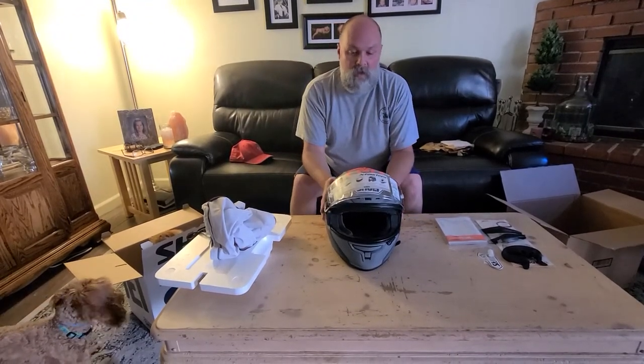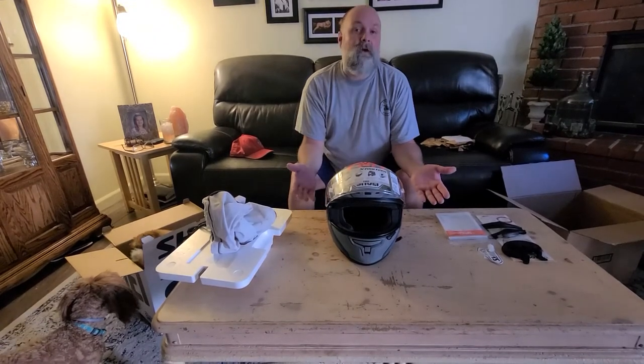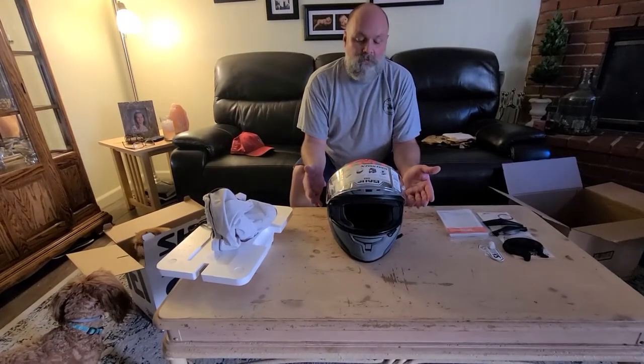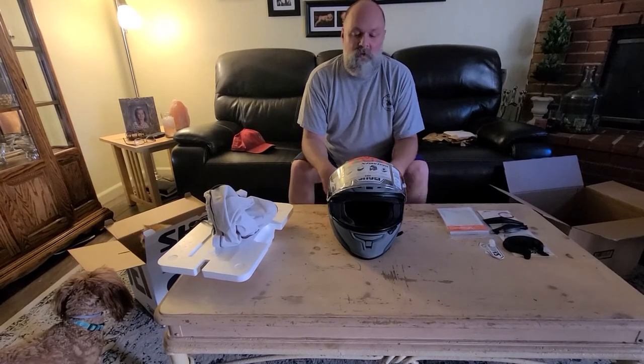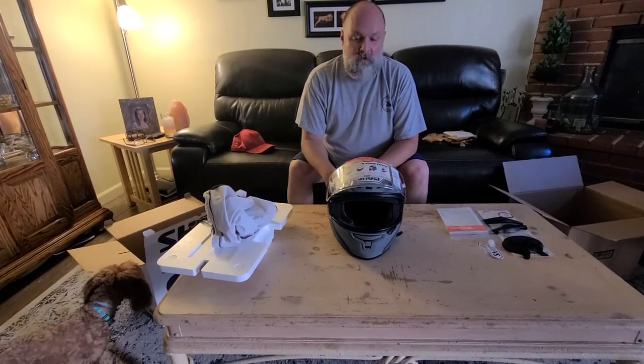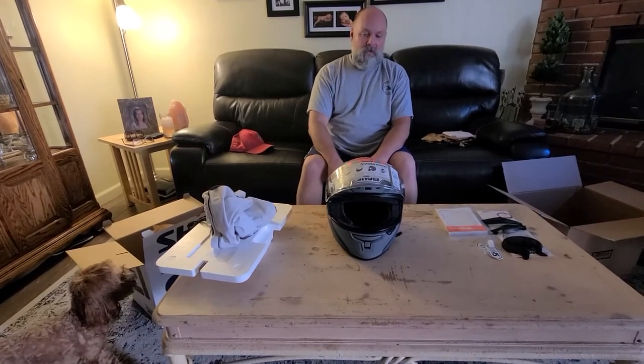So next video I will let you know how it felt and try to give a little review. I'm not the best at giving reviews, but we'll go ahead and try to do that. My new helmet — nice helmet. I really like this one. I've never spent this much money on a helmet.